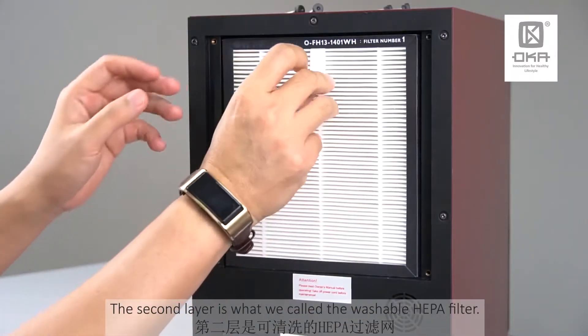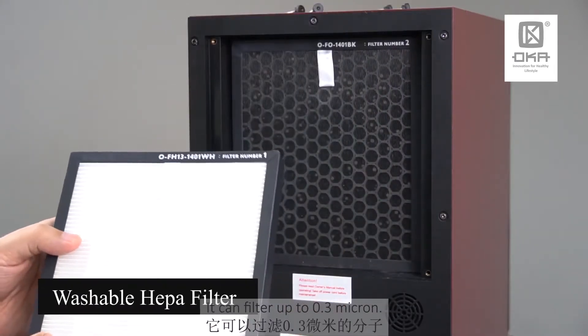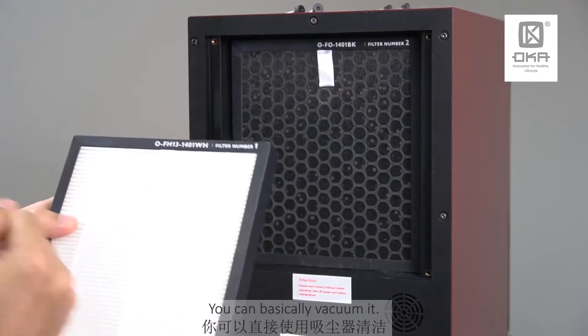The second layer over here is what we call the washable HEPA filter. It can filter up to 0.3 micron. You can basically vacuum it.